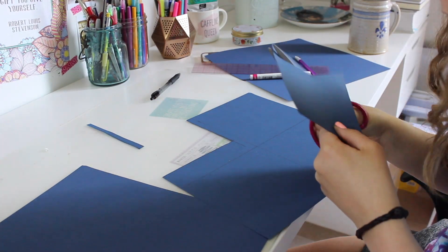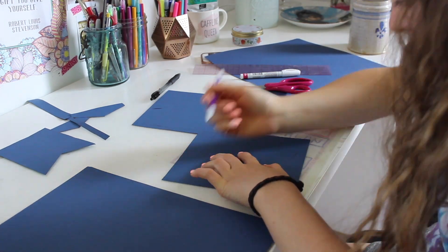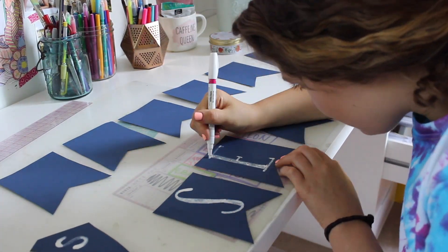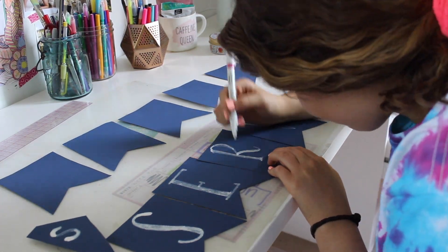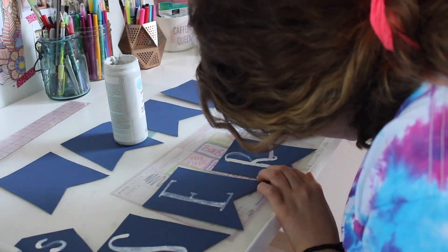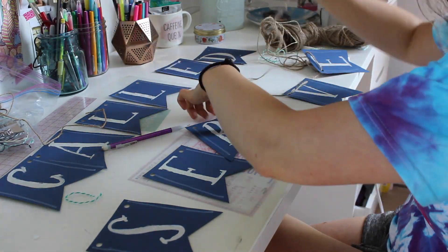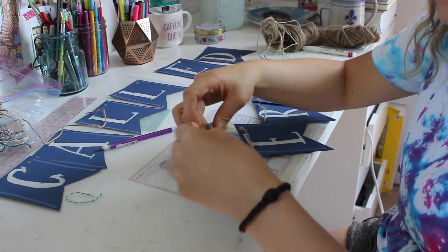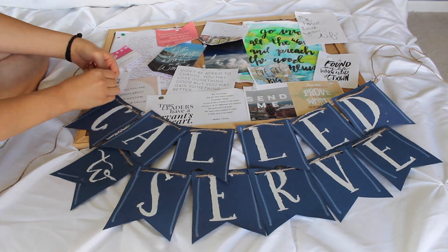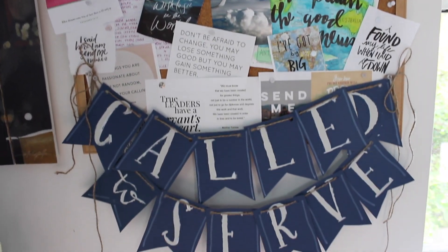Now I start making the banner. I got navy blue paper and made a banner with a ruler — like a rectangle but with the bottom going more up — and I cut it out, traced them 12 different times. I went in with a white marker, but it started to run out so I used paint from Michael's instead. A white marker would be easier, but paint also works. I then hole punched them, strung them with brown string, and tied them onto the board. For this banner I put 'called to serve' because I really want to serve in my life, but you can put whatever you want — you don't even have to make a banner. It's completely up to you.